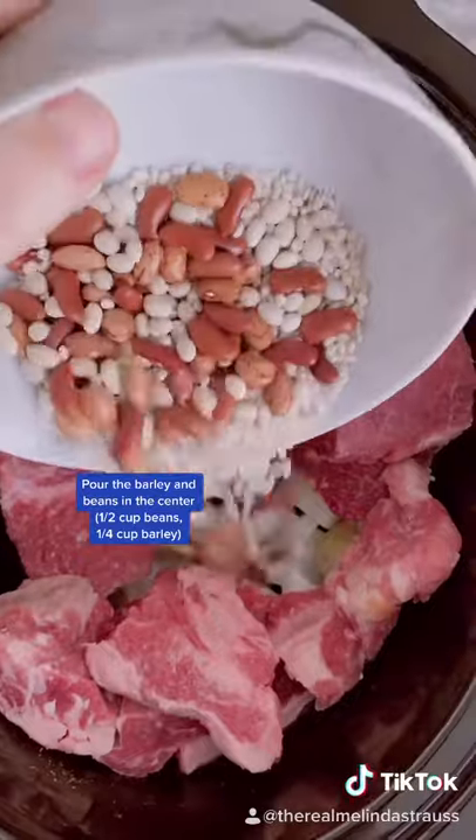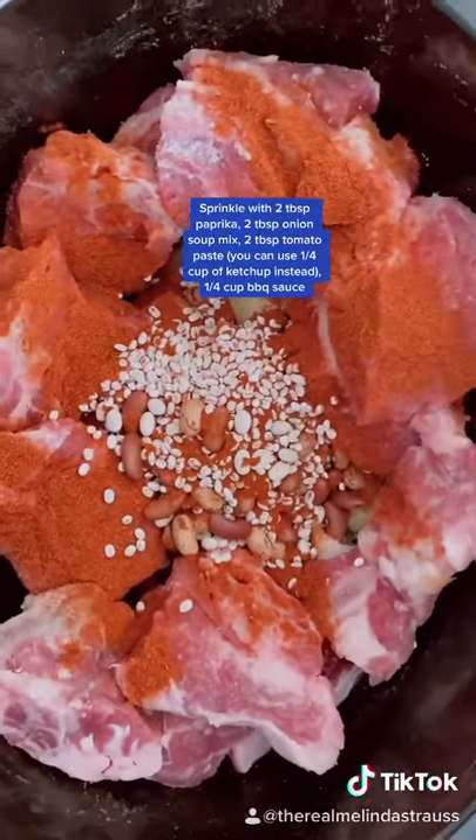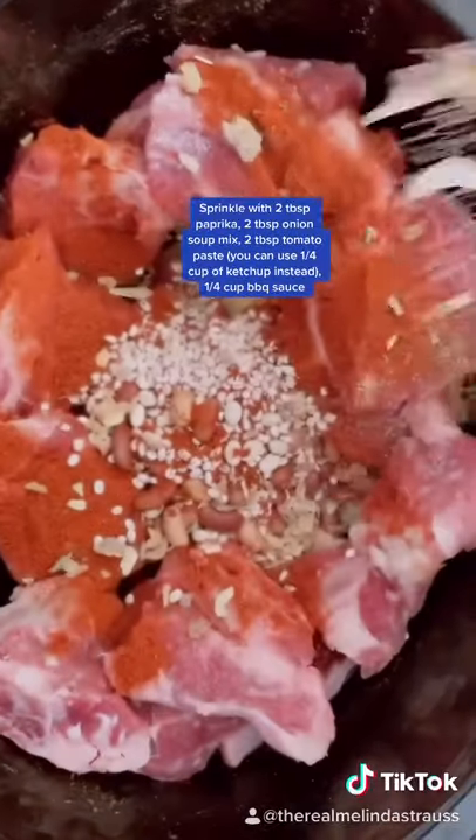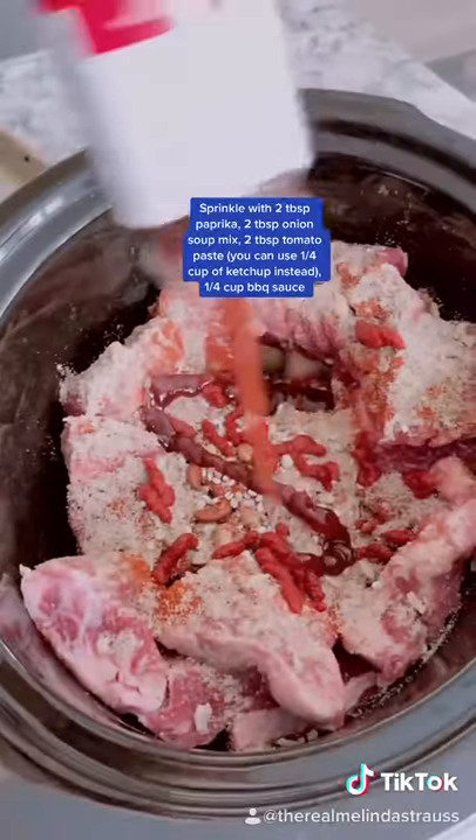I pour the beans and barley right in the center. I sprinkle the whole thing now with paprika, we got some onion soup mix going on in here, and then I'm going to put around two tablespoons of tomato paste. And don't forget the barbecue sauce.